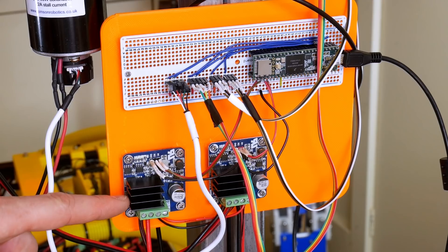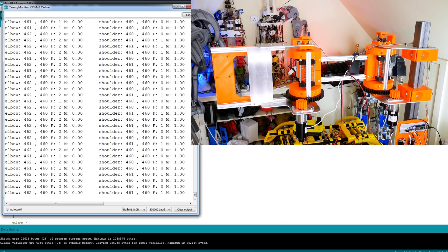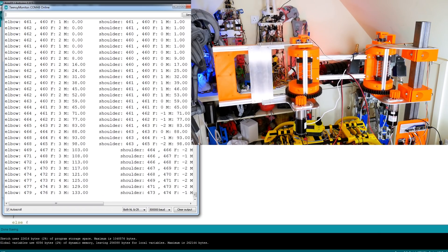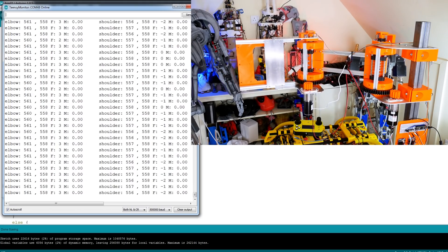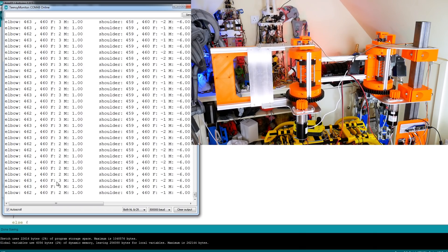I've now fitted two motor drivers — these are the IBT4 drivers that you can commonly get, and they do I think 15 volts and 20 amps or something like that, which is fine for my 12-volt motors. I've now set up the motors so they're driven by their encoders and a PID controller, the same as we did last time. So now I can type in values — if we set the first motor to an encoder position of 5,000, that will do that for both of them, and we should see those motors moving. If we set them back to zero, the arm should move all the way back. The numbers we've got are the two encoder values, then the force for each one, and the motor output — that's what the M is.